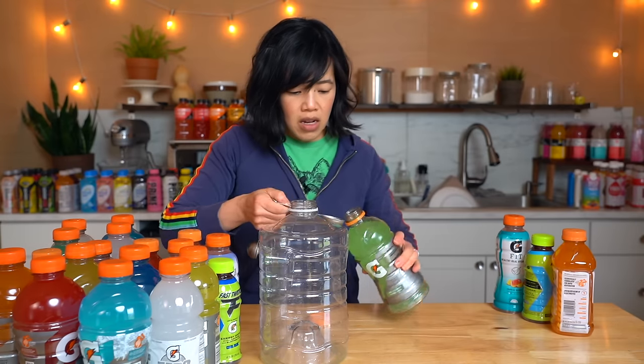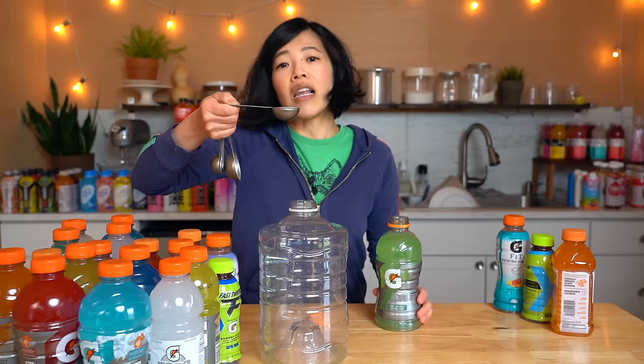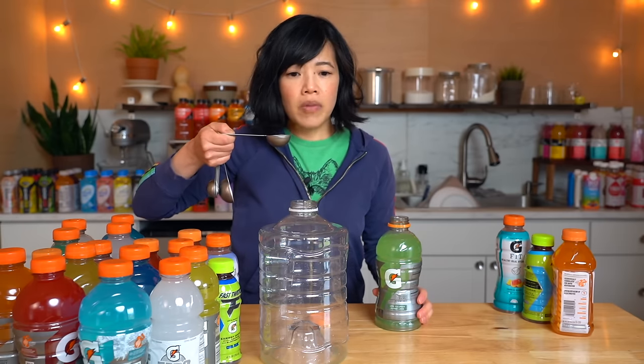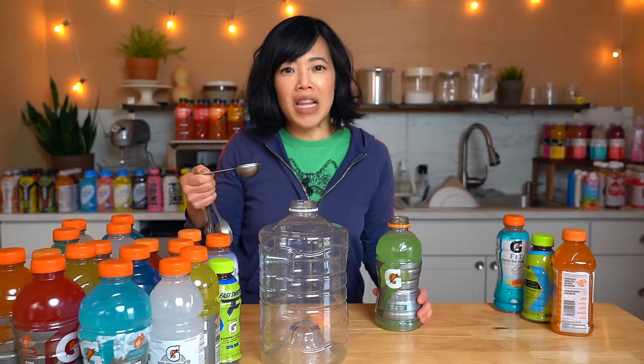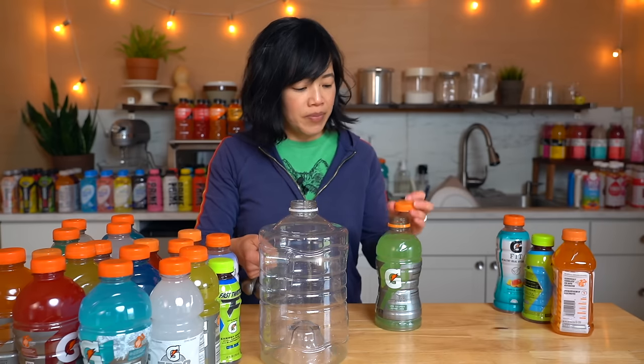This is lime cucumber. Smells like cucumber — but more like cucumber soap. In the name of sanitation, we'll use a separate spoon for the taste test. Mmm, it tastes like cucumber lotion. It's sweet, has a little bit of acidity, which I appreciate, and the classic viscosity of a sports drink — a little thicker than water. Not bad, but I'm not a huge fan of cucumber.